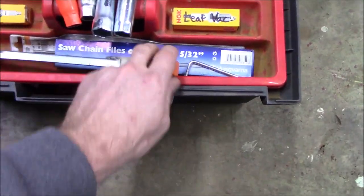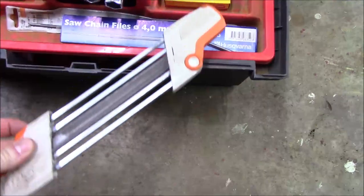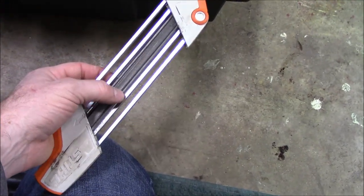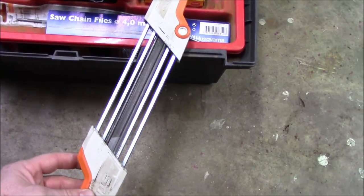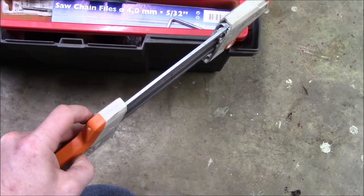In these file guide tools you have two round files — one on the inside and one on the outside — and in the middle you have the flat bar file that files down the dogs or guides while you're sharpening. I'll show you how that all works in a minute in case you haven't used one of those.